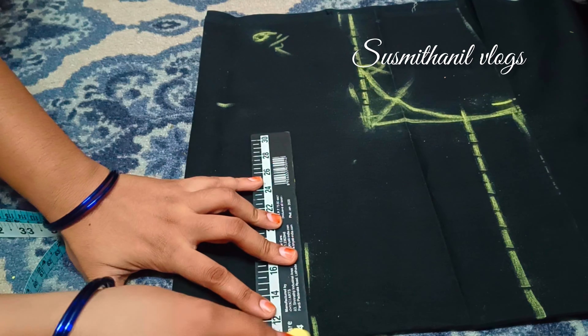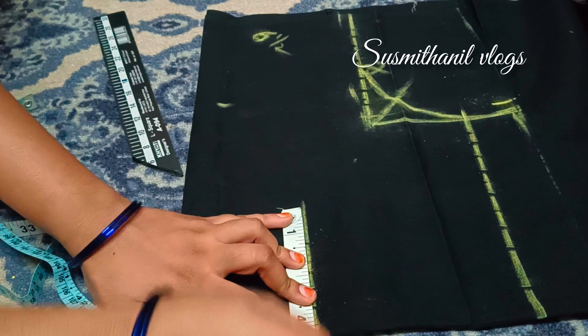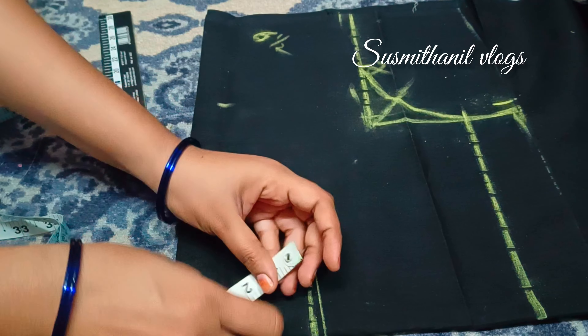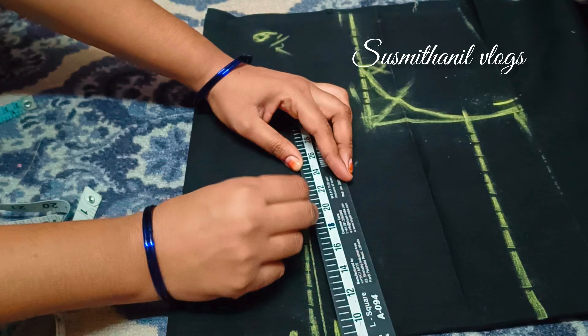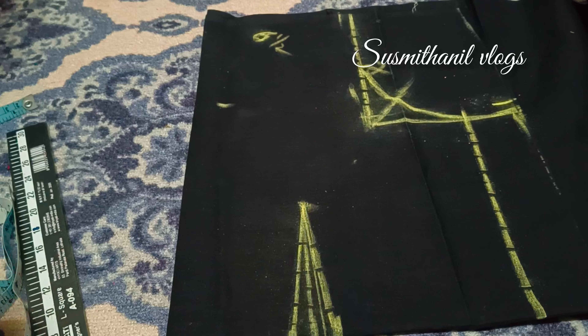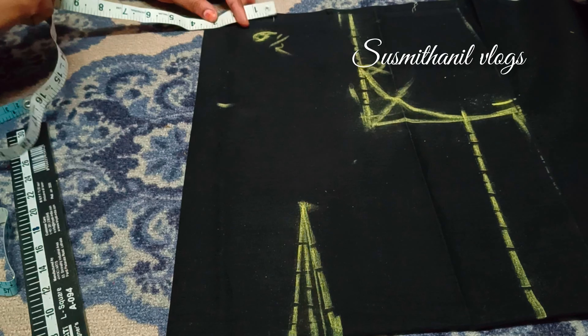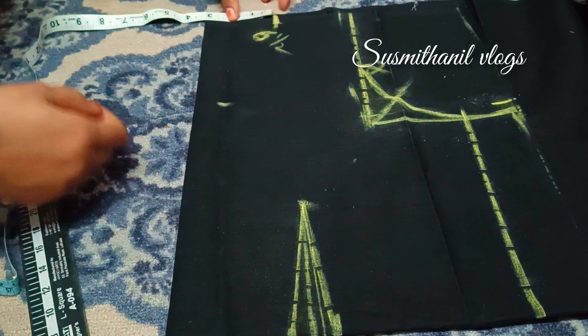We have an arm round hole in the arm round. We have to mark the arm down, the arm down in the back, and the arm down in the middle. We have to mark the arm round shape, and then measure the arm out and around. We mark the real size equal to the arm down, and also mark the waist.